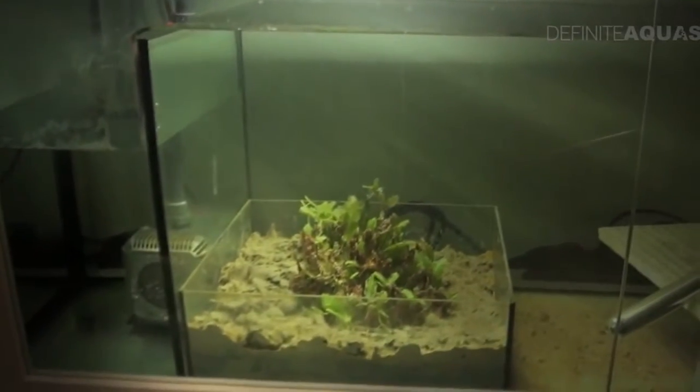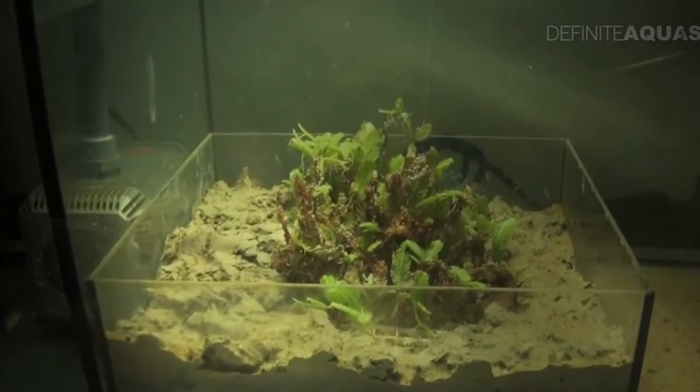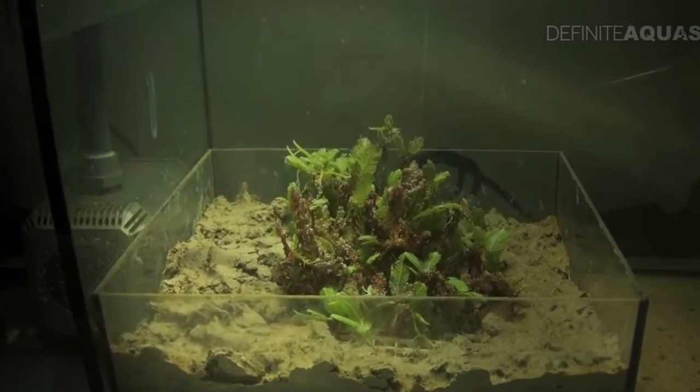And this is the protein skimmer itself. The next stage of the filtration is some green macroalgae, which absorb excessive nutrients from the water and use them to build their own tissues, which helps to keep the water clean.